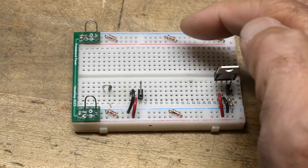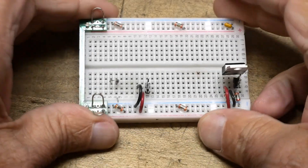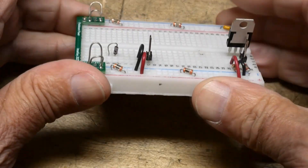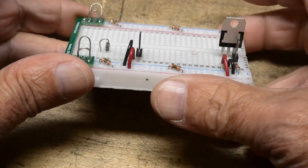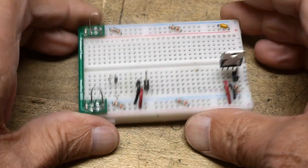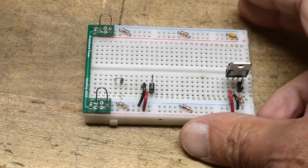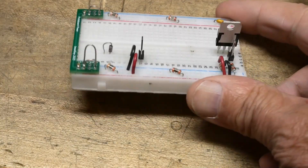A lot of people are freaking out about these little guys on my protoboard. They ask, 'Hey, what are those? What are those little things? Are those diodes for reverse protection?' This video is all about those funny little glass things. They're glass components that look just like a diode, but they're not.